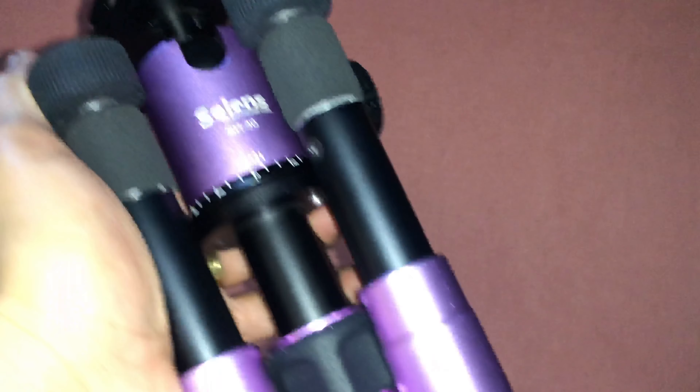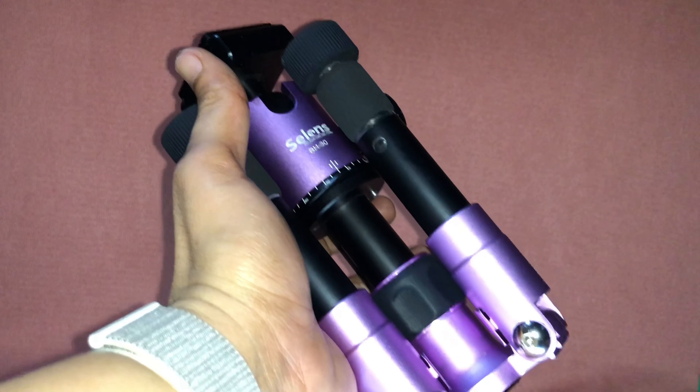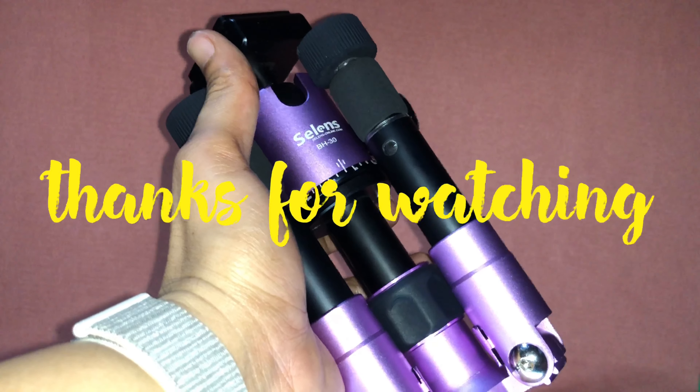That's it, guys. That is my final review of the Selens T170. I hope you liked it — see you in my next video. God bless!